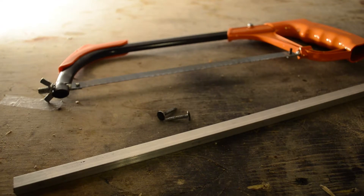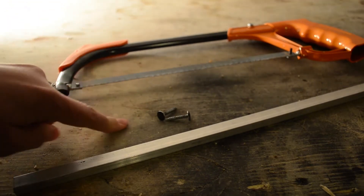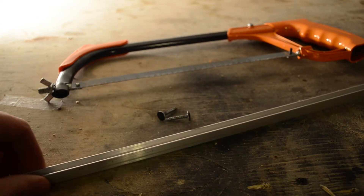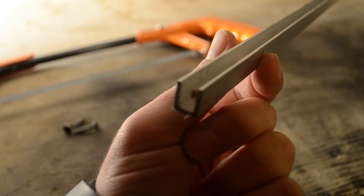For this mod all you need is a hacksaw, some screws, and an aluminum rod for your chassis brace. This is actually a C-channel and we're going to be cutting it to make it fit.